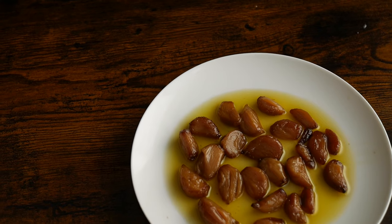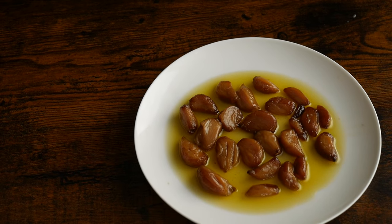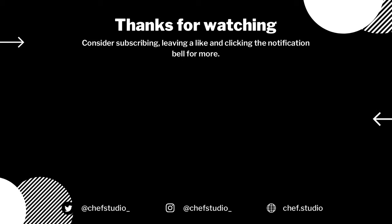If you liked this video and want to see more content like this, consider subscribing, hitting the bell notification button, and connecting with us on Instagram at chefstudio underscore.